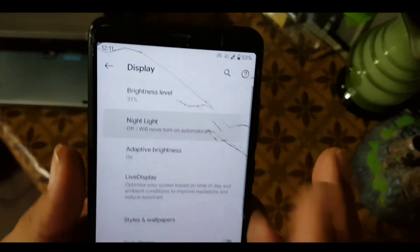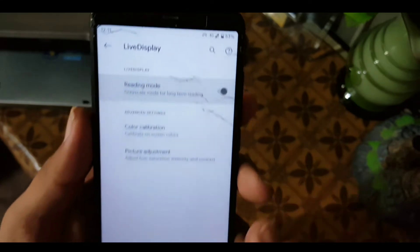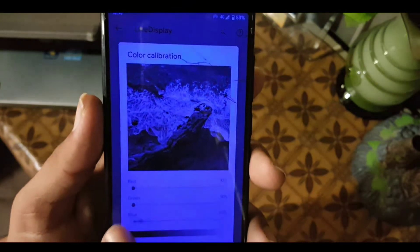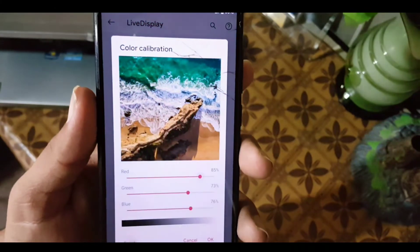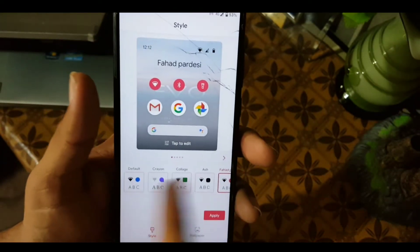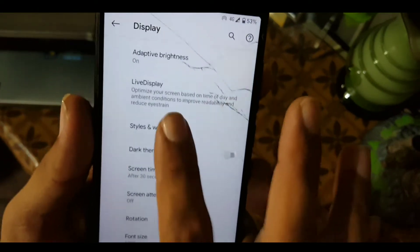In the Display settings we have brightness level and Night Light which is working fine. You can change its intensity. After that we have adaptive brightness, live display, and reading mode which is also working good. We also have color calibration which you can adjust according to your taste, and picture adjustment. After that we have Styles and Wallpaper, dark theme, screen timeout, and screen saver.